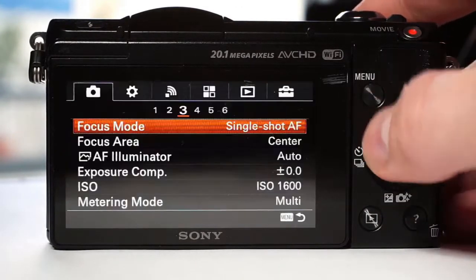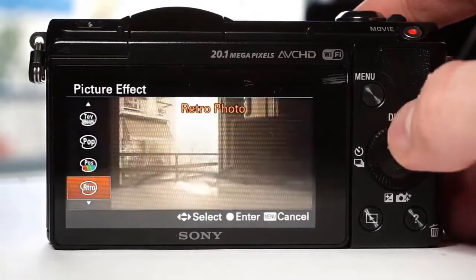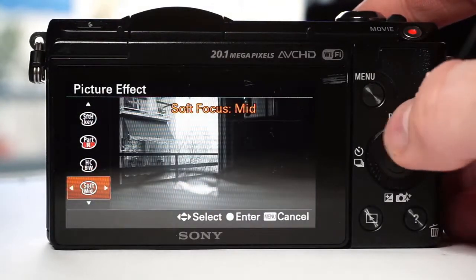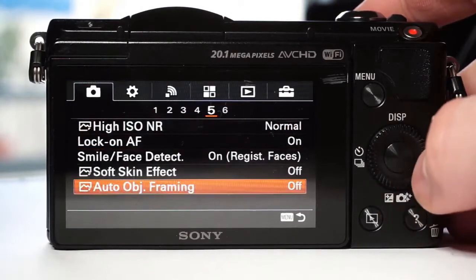Then, in these four tabs, there are camera controls, visual and button organization. Next is the wireless setup. I prefer to keep it on airplane mode as it drains the battery.